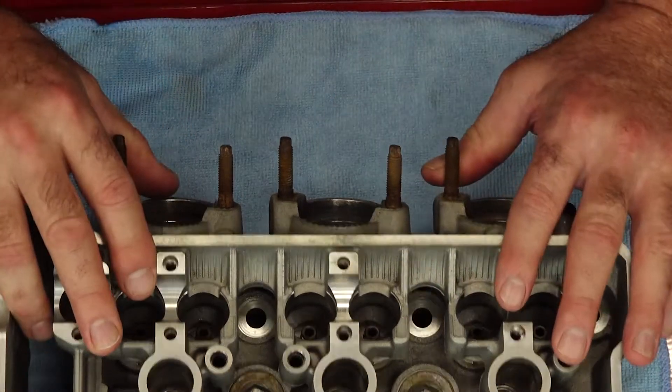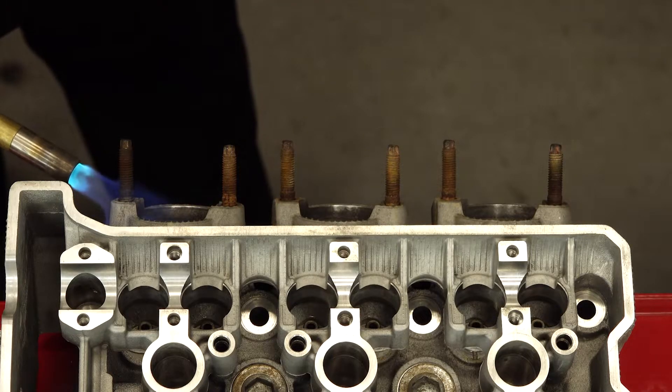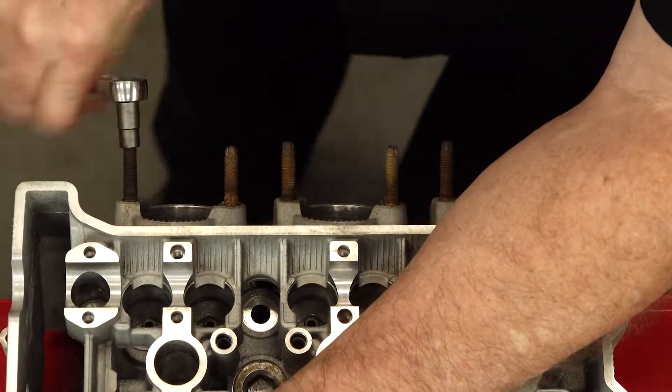From personal experience, you do not want to try to remove these studs without heating them up first. Otherwise chances are you're probably going to either strip it or break it. So go ahead and break out the torch, spend a little time heating them up one by one, and they will come out a lot easier that way.